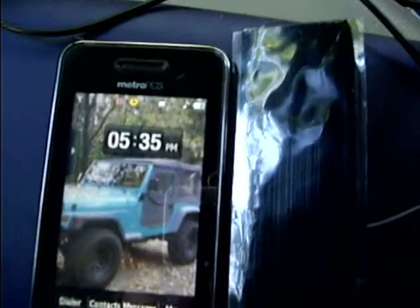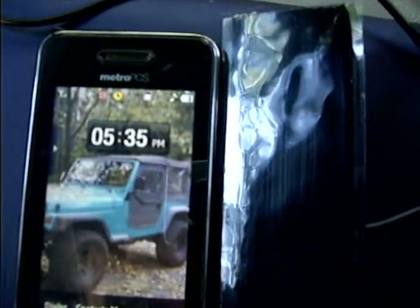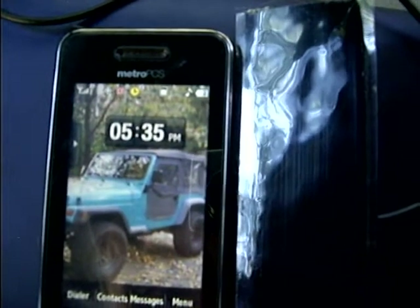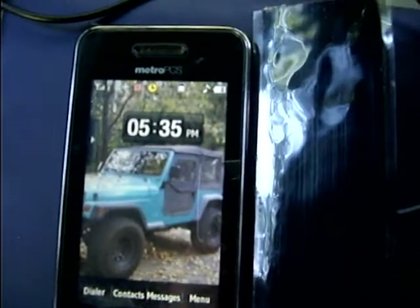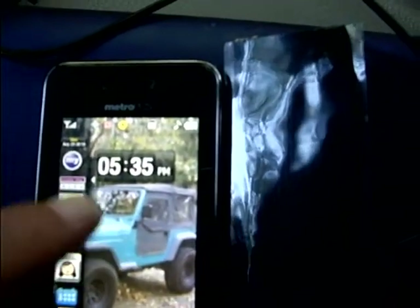I'll put the booster antenna next to the cell phone here. Turn the booster on. And I'm climbing to three bars, four bars. Can we get five? Five bars in the driveway. That's the little icon in the upper left hand corner there.